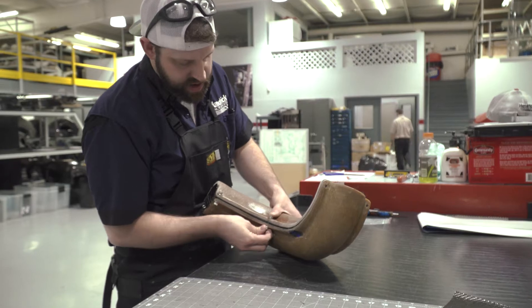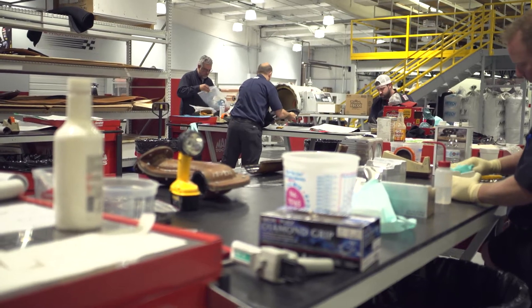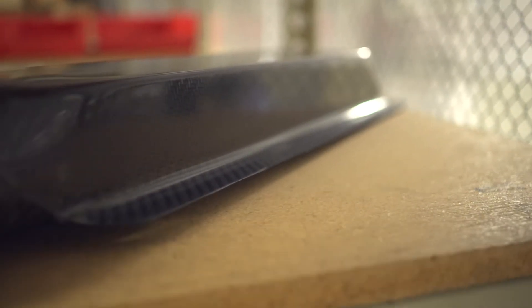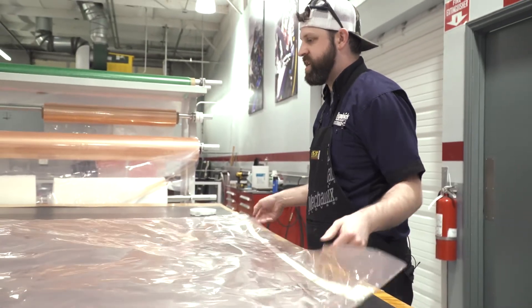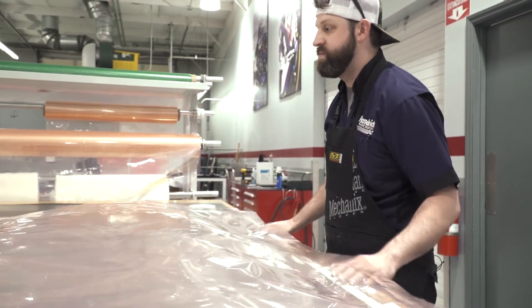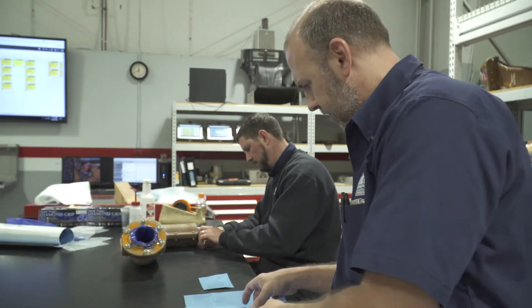Carbon fiber is actually one of the newest technologies in manufacturing in general — over the past 25 to 30 years. Every single job has its own different skill level and skill set, and this is one that's very underappreciated because a lot of people just don't understand it.